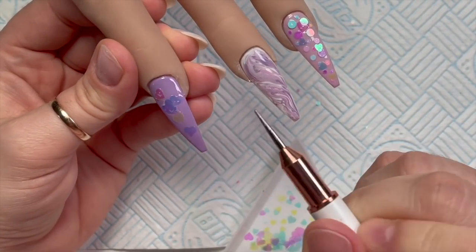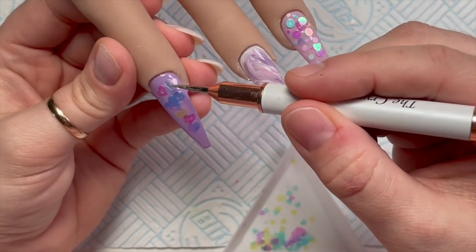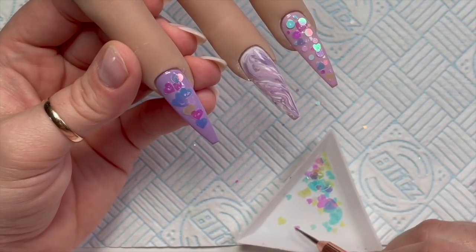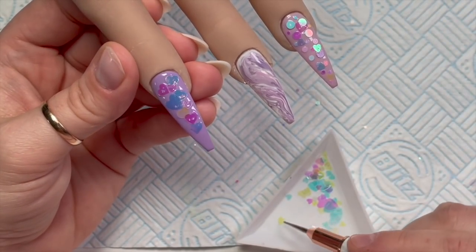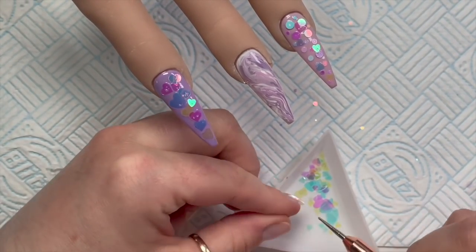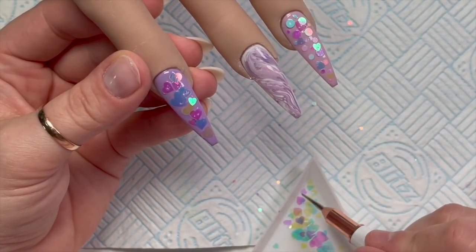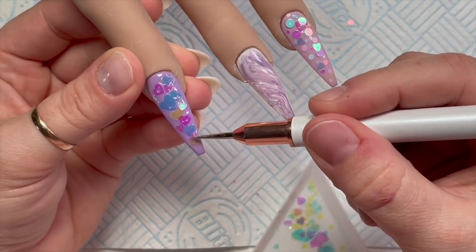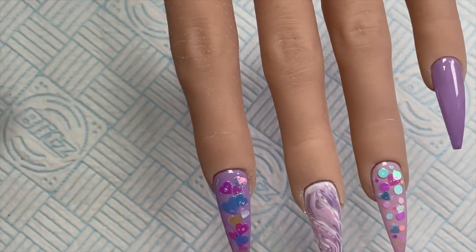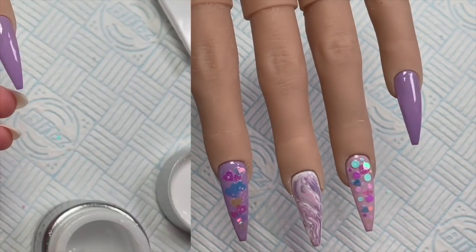Sorry if you can hear workmen outside — it feels like they've been here forever! I'm pretty much covering the whole nail because I wanted lots of hearts on. I love these so much. I didn't use them as much as I wanted to over Valentine's Day, but hearts aren't just for Valentine's — they can be for whenever you want!